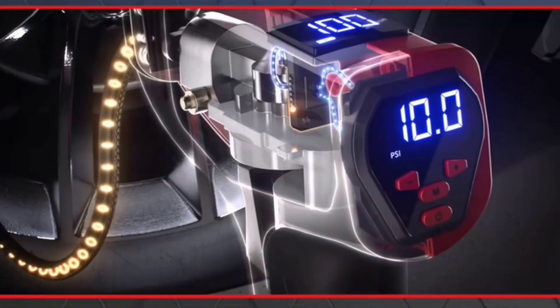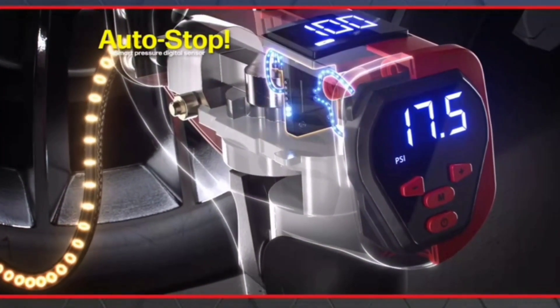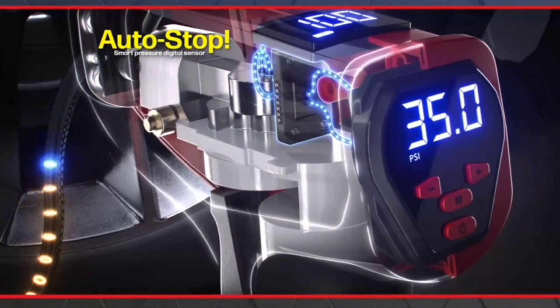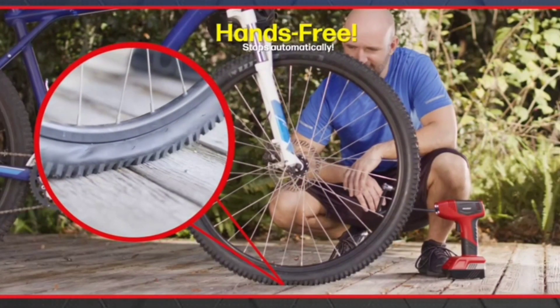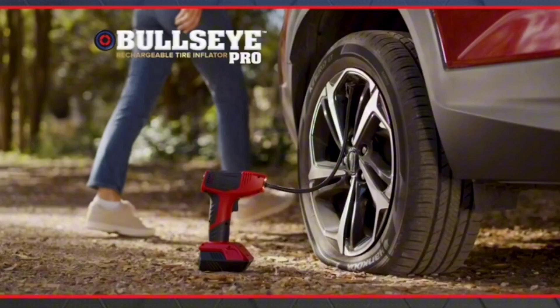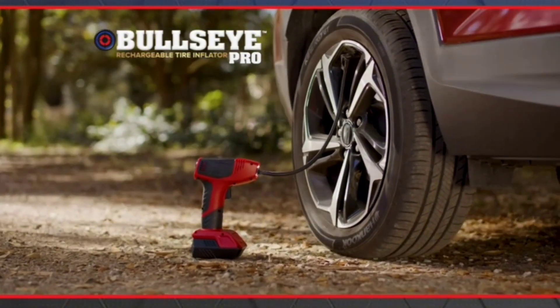Bullseye Pro is so advanced, it has a built-in smart pressure digital sensor that gauges and automatically stops when the set tire pressure is reached. Plus, it can be 100% hands-free — you simply set the target pressure and walk away, keeping you out of harm's way.